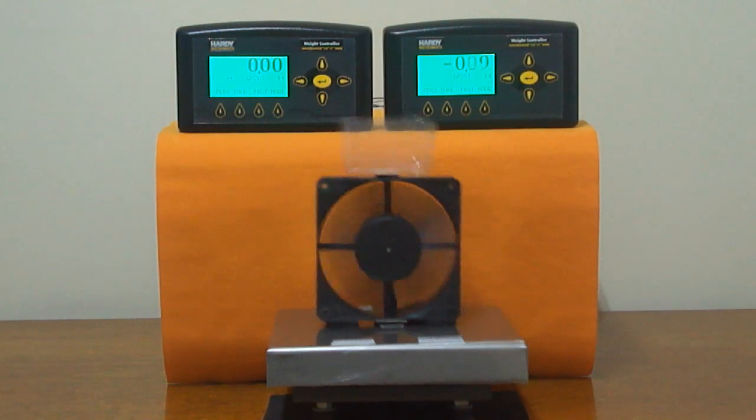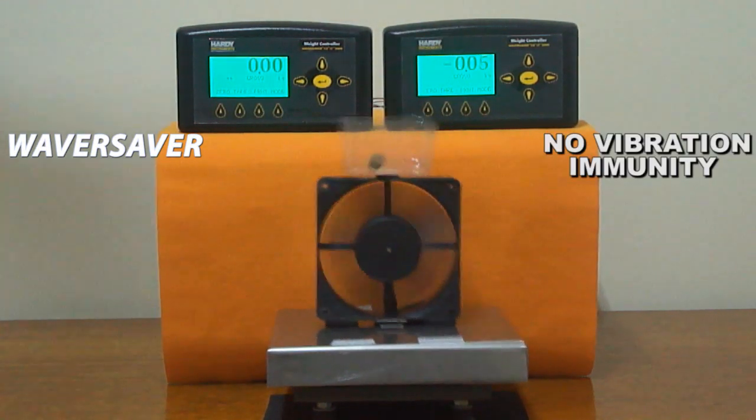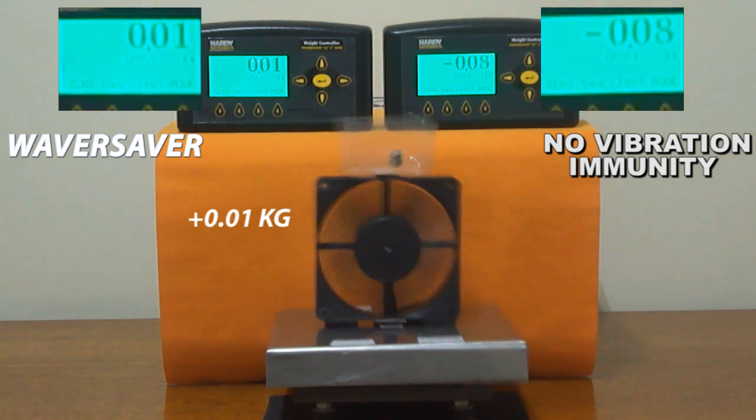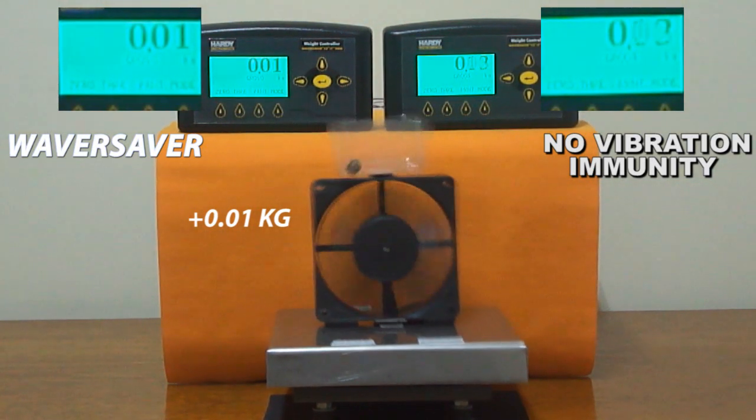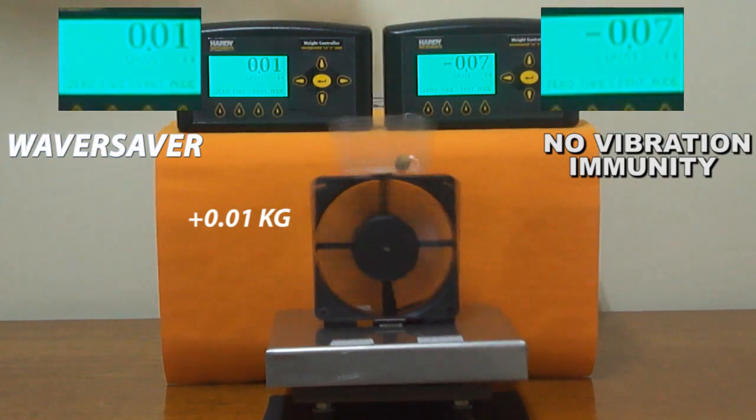On the left, Hardy's Waver Saver is turned on. On the right, there is no vibration immunity. As we add 10 grams, or 0.01 kilograms, Waver Saver allows us to see the weight on the scale, not the vibration. The other reading is too unstable to be useful.